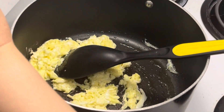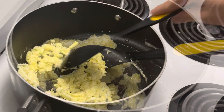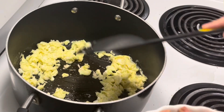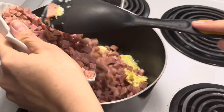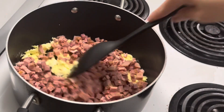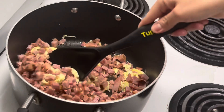We've turned down the heat a bit. The egg is okay now. Next, we'll add the ham. If you have leftover ham from New Year or Christmas that you kept in the fridge, you can use that too — so nothing goes to waste.